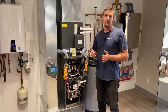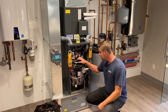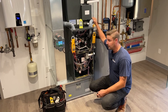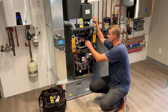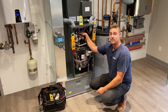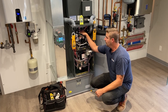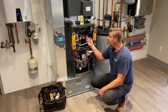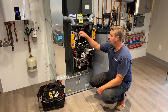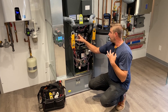First we'll go through the sequence of operations. Obviously you have a call for heat from your thermostat. First thing that's going to happen is your inducer motor is going to fire, which is going to prove that your exhaust is not blocked. Once the pressure switches close, you're going to have your hot surface igniter — all these new units are equipped with hot surface ignition — so that thing is going to fire up and start to glow. When it gets to a certain temperature for a certain period of time, your gas valve is going to open and boom, we have ignition.